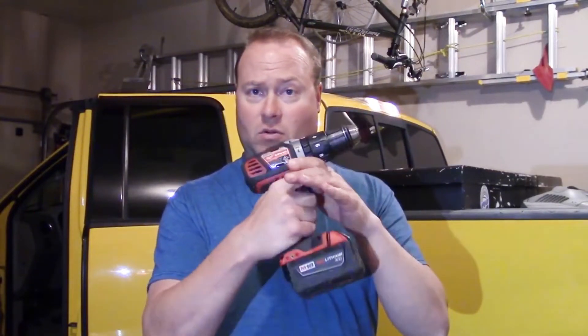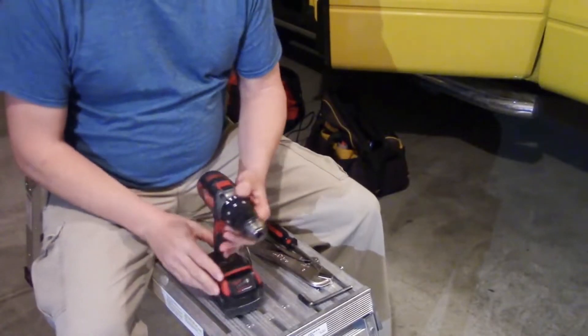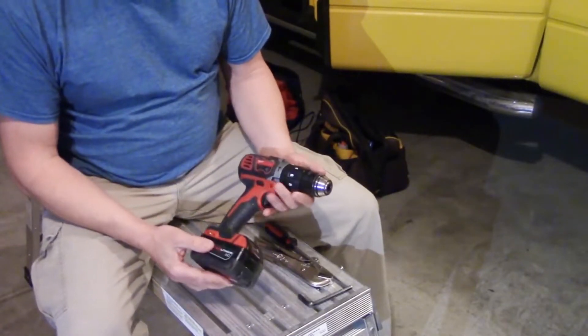Nathan Cox here, guys. Thanks for joining me today. We're going to take the chuck off this cordless drill. I've got this Milwaukee M18 drill here, and we're going to take the chuck off today.